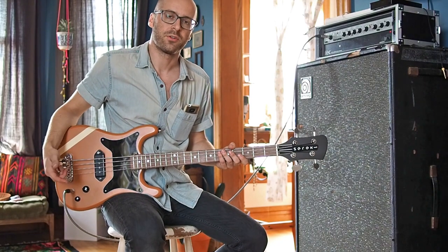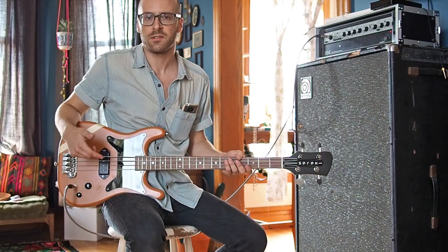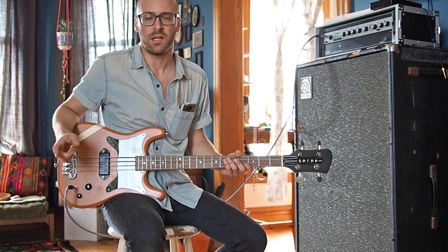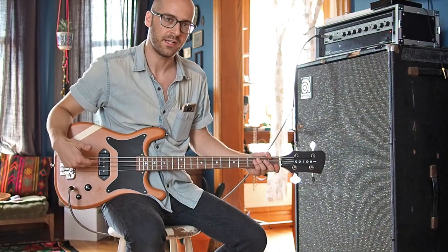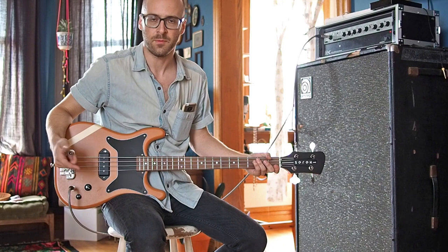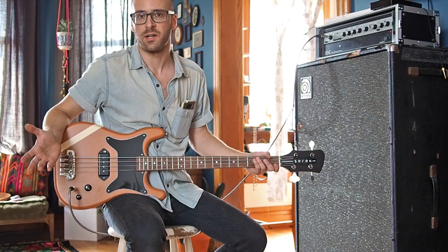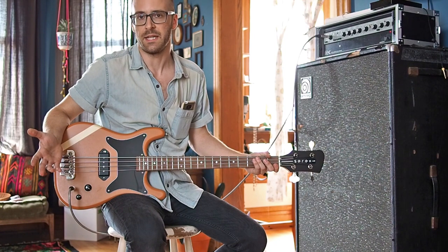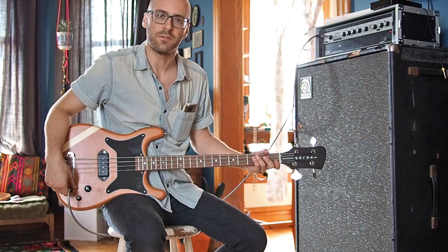I wanted to make a real quick video to showcase something new I've been working on. A lot of my basses are single pickup instruments, and they often feature single coil pickups. In this case, I've got the Cerec B90, a true single coil bass pickup. Great full-range tone, but also comes at the price of sometimes being plagued by that 60-cycle hum and interference that we often run into.